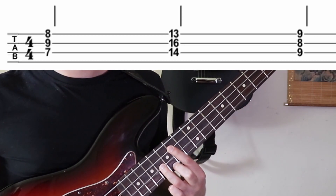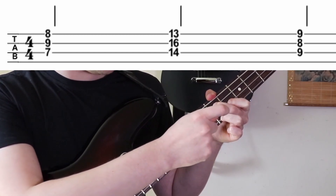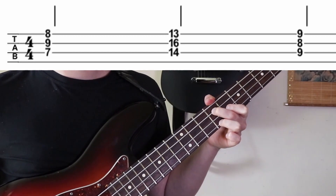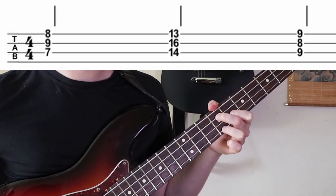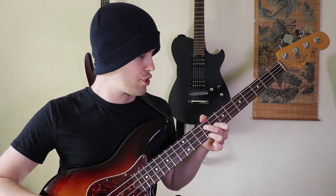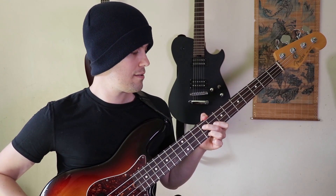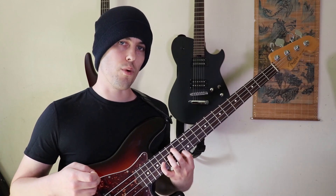Then we're going to do this chord, which is going to be new — on A, D, G. It's going to be nine, eight, nine with middle, index, ring. This is what you call a dominant seven chord, which is a major chord with a flat seven instead of a major seven. A dominant seven chord is almost always the five chord. In this situation, we're in the key of B major, so the five is going to be the Mixolydian mode, which makes it a dominant seven chord.